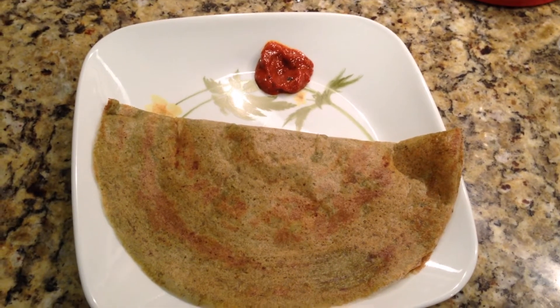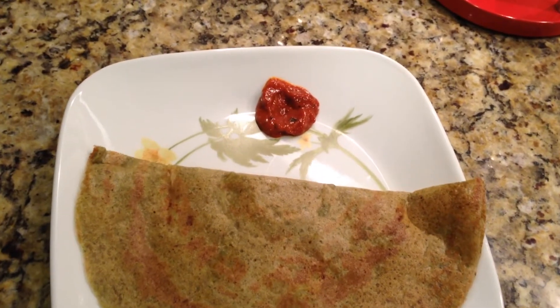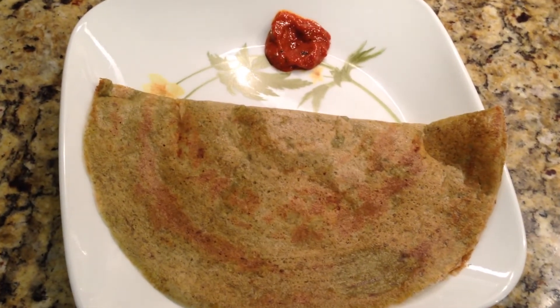Yummy and delicious pesereto is ready to serve. We can serve it with ginger chutney or any other pickle — it will be very yummy.